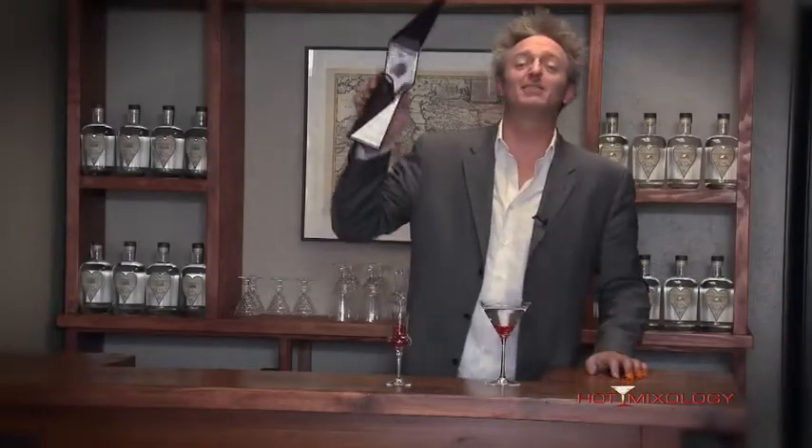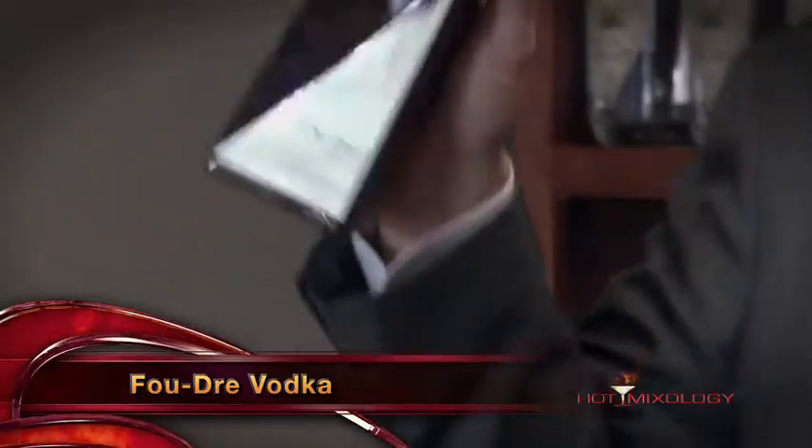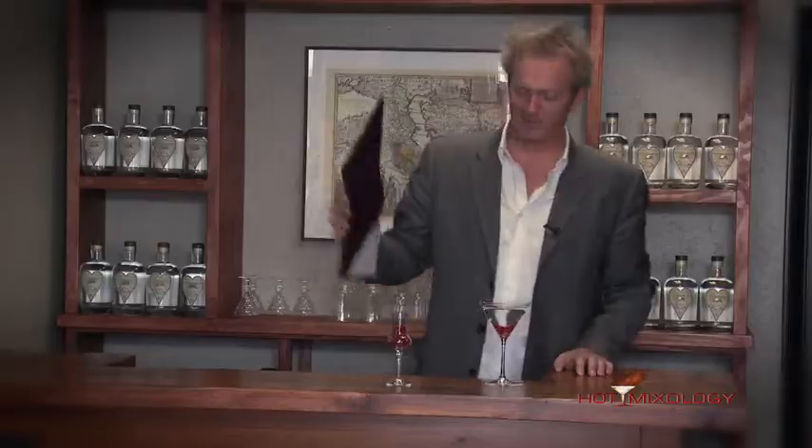Hot Mixology with a quick mix using the great Faudre Vodka. I just love the packaging on this — I'd like to think of it as the Academy Award. What a great bottle — doesn't it look like a trophy in itself? I'll tell you, what's inside the bottle is great as well.